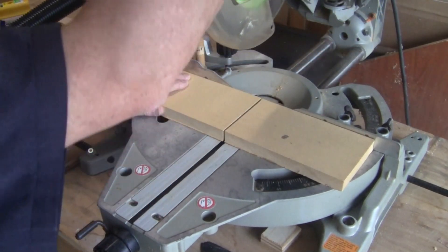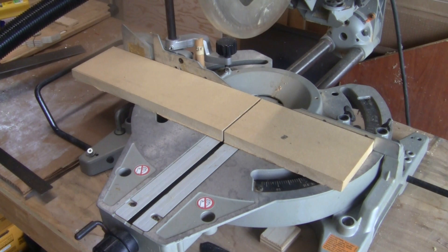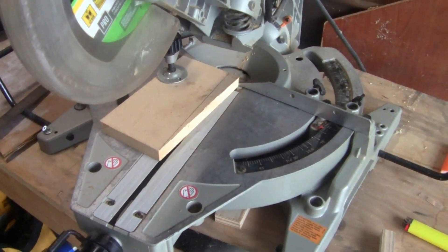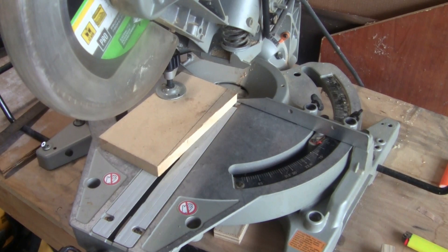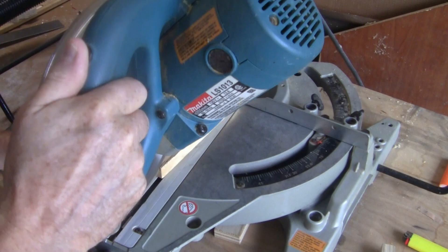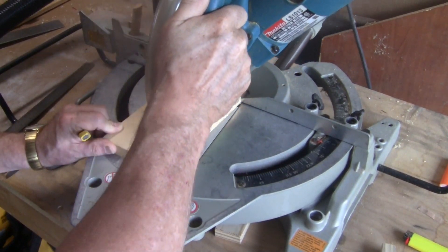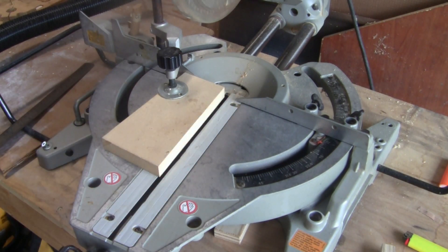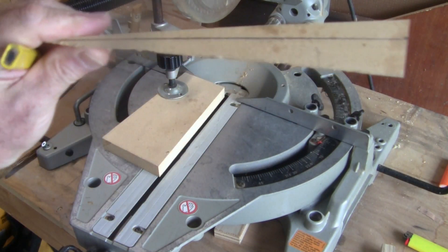Here I am cutting the wedge to length, and now I'm just setting the angle at about seven and a half degrees, zooming out to show you that it's clamped down on the miter saw, and now I'm cutting the angle on the wedge. And now I'm going to show you the wedge in all its glory.